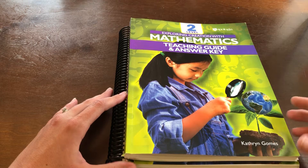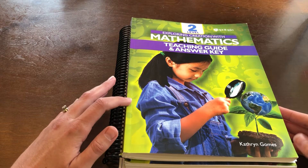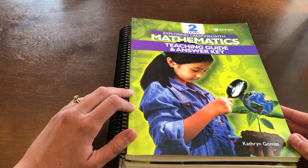Here is a flip-through of Apologia's brand new math program, Exploring Creation with Mathematics. We will be using Level 2 with my second grader this year, and I am super excited to get to try this program.